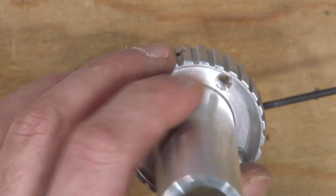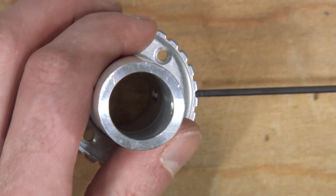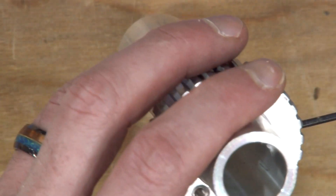Now I don't know if this is going to thread through. If it does, that's a rather impressive bit of machining to pull that off. Let's look at it from the other end.